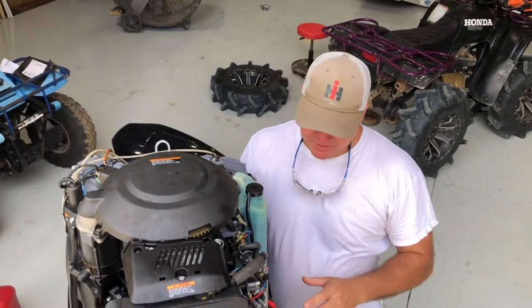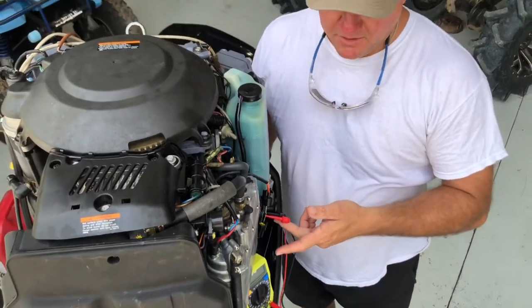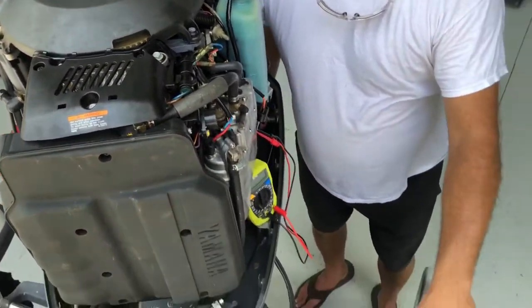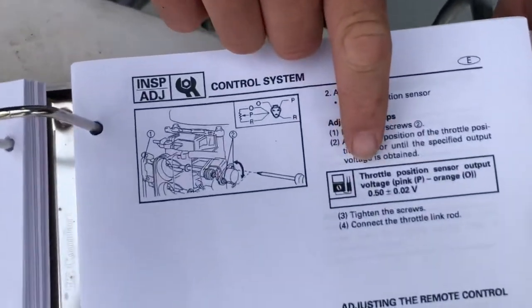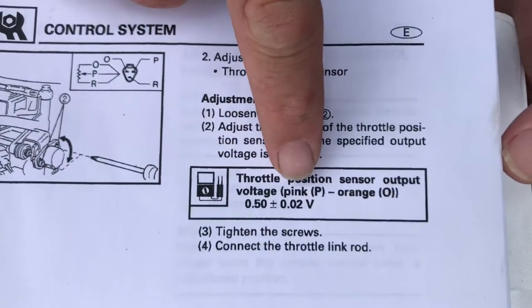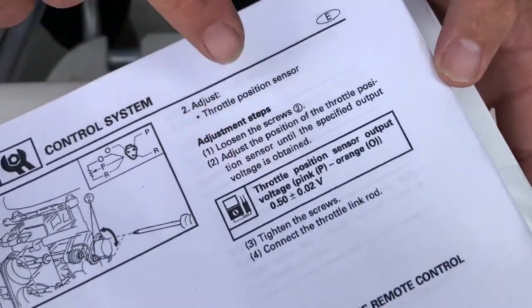What we're going to do is use our handy dandy voltmeter and adjust this to what the repair manual says. This is the Yamaha repair manual, and we're going to get the throttle position sensor to half a volt, plus or minus 0.01 or 0.02. So we're going to go through these steps and I'll show you how we do this right now.